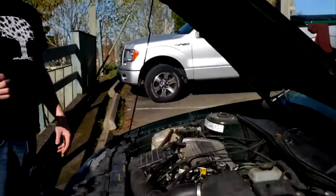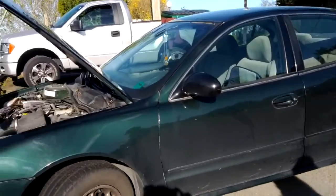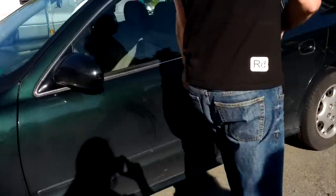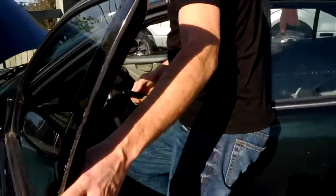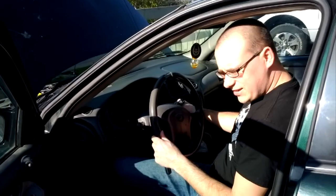Nothing a hammer can't fix! So this is actually a 2003 Oldsmobile Alero - I was wrong earlier. Let me show you what's going on. We're gonna crank it - the key doesn't work very well, we'll jiggle it. Nobody's home.